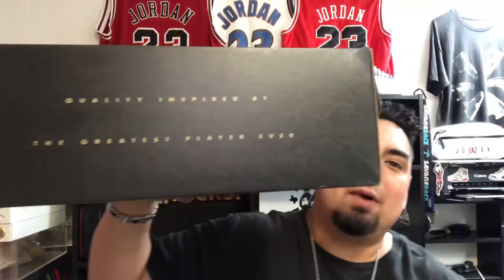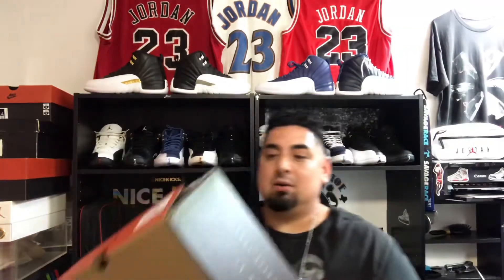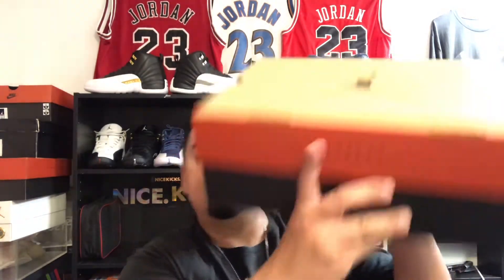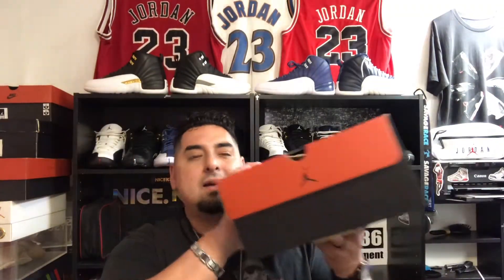Alright, let's get right into the sneaker. It comes in this Jordan 12 box right here — it says 'Quality Inspired by the Greatest Player Ever.' I was able to get my hands on the last pair from Nice Kicks, and these are in a size 10 and a half. I can do a 10 or 10 and a half — 10 is my normal size but I don't mind going up half a size in some cases. This is the Jordan 12 OG box that we all came to love.